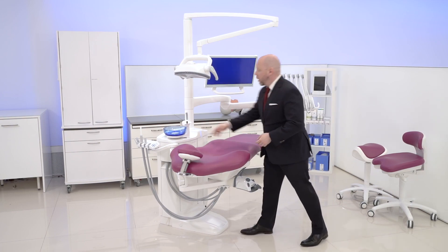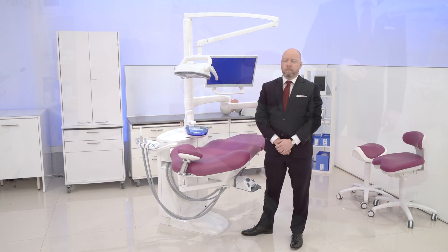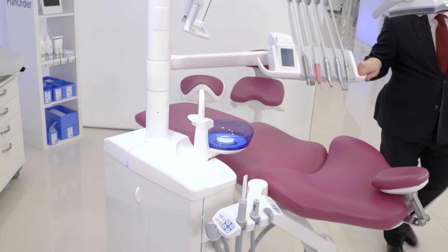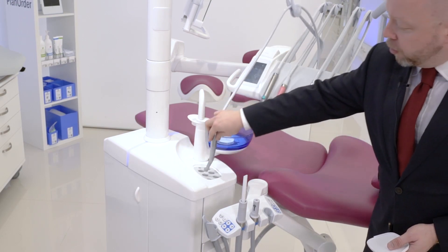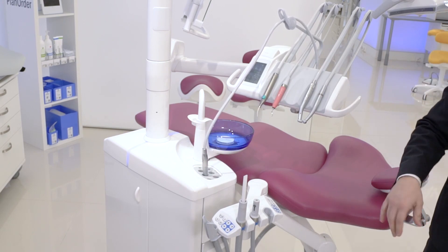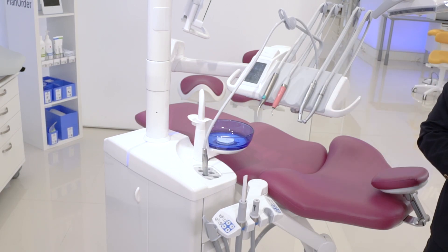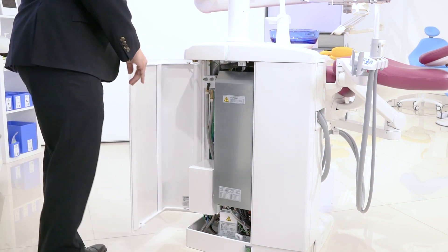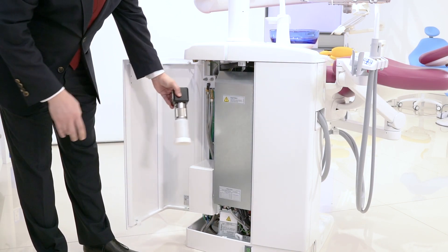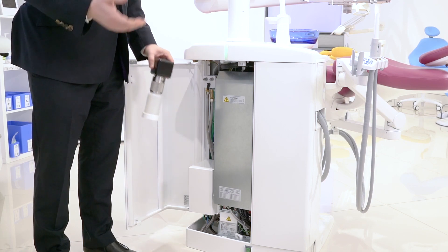The bowl can be removed and you can wash it in a washing machine. For waterline cleaning, we have an integrated flushing holder — great to keep fresh water running through the instruments. The instrument delivery water supply itself is a loop, so no stagnant water is left there. For water treatment, we have different options, from periodical shock treatment as we have here, to continuous chemical or chemical-free treatment, according to user preference.